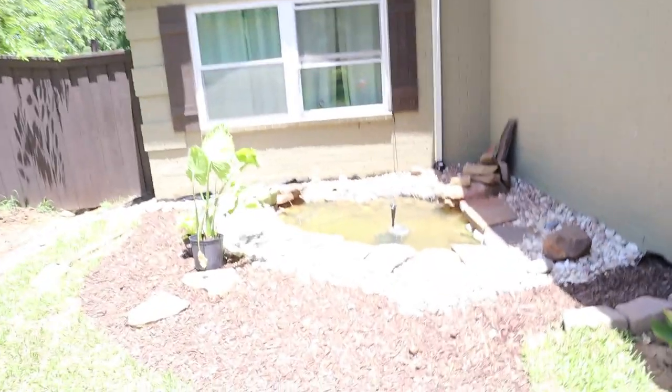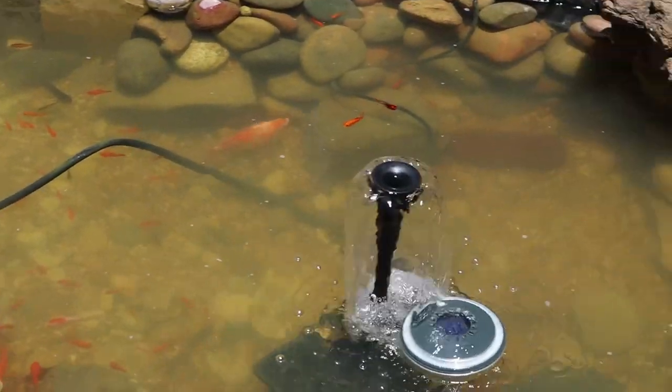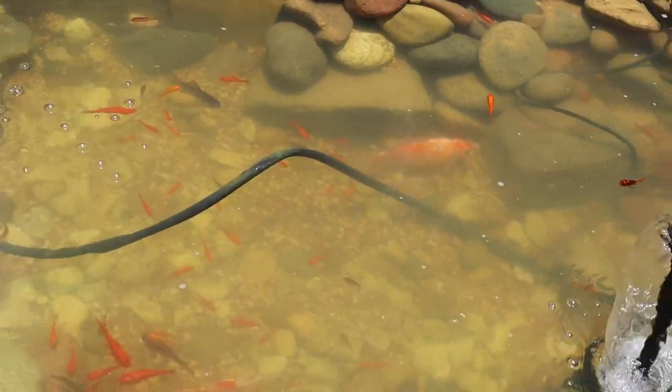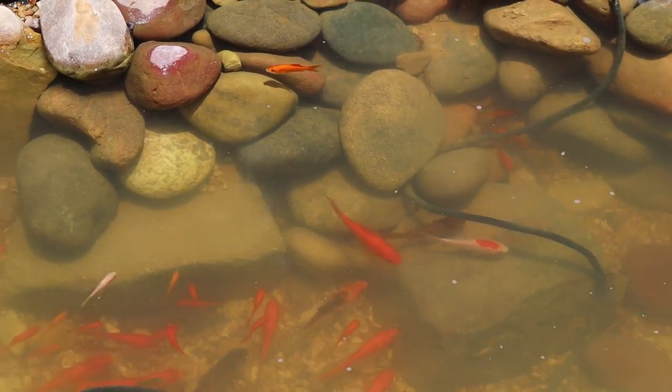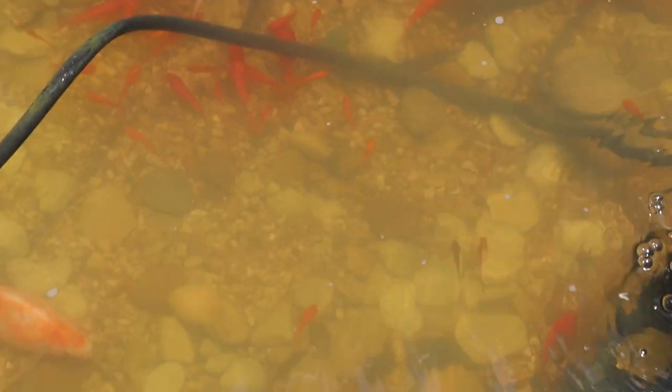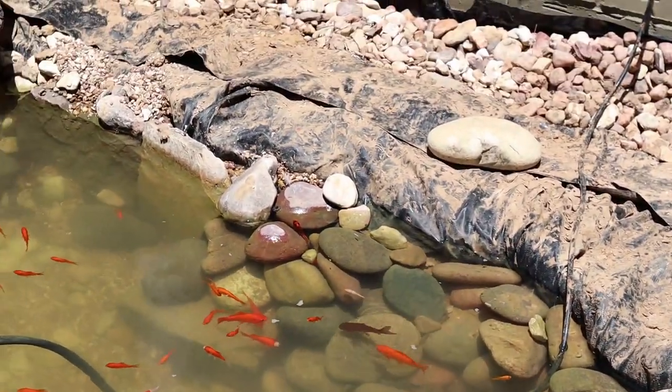Now let's go check on the fish real quick and see how they're doing. It is quite hot outside. Looks like they're all at the top of the water, which is good — they're everywhere. There's the multi-colored koi — it came out! There's the big goldfish too. They are all out right now. Let me go get some food and see if I can feed these guys.